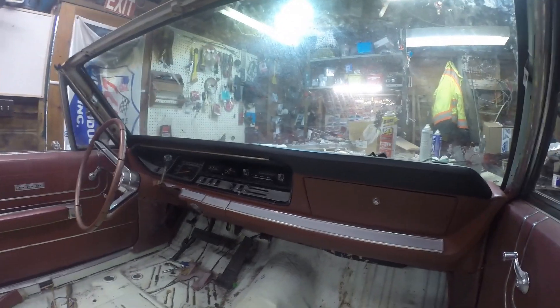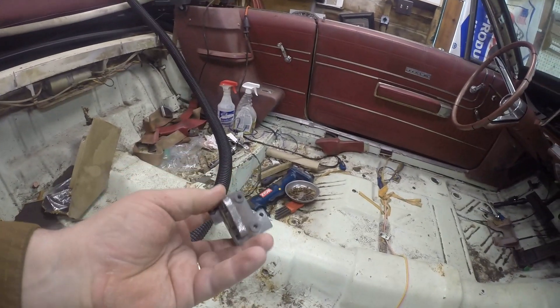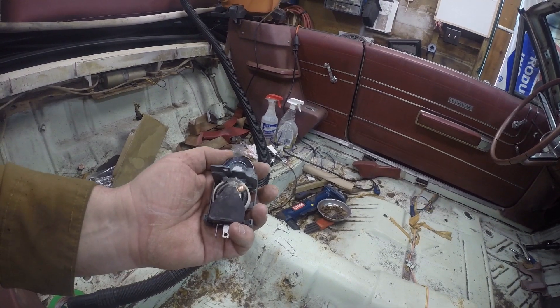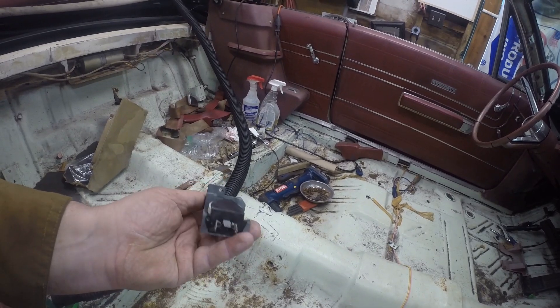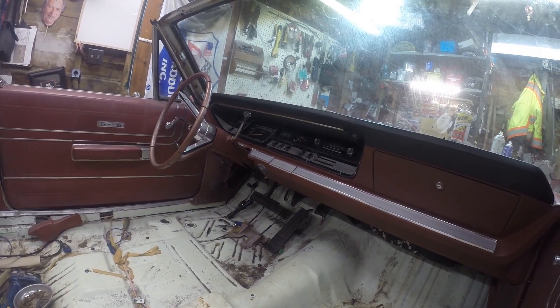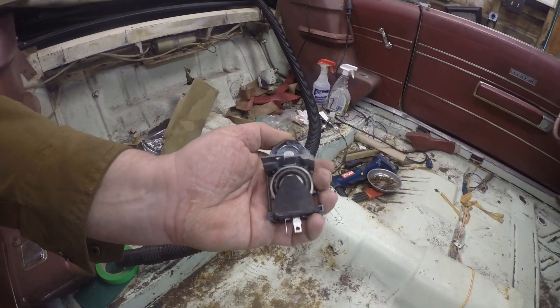That's all I'm going to do for today on that. I've got the dash all together, tested all the lights. I pulled out the dimmer switch - I didn't film it but I got a picture of it, all corroded. I've cleaned it up, cleaned all the contacts. There's not much to it. I'm going to plug it in, hook the battery back up, and see if I have dash lights. If I do, I can check everything else works on the dash and then start working on the carpet.